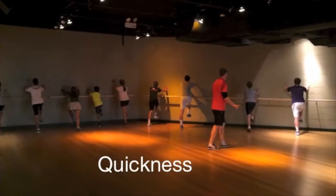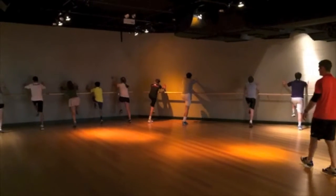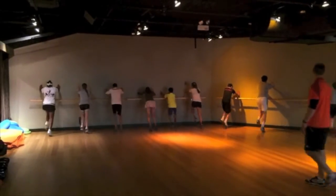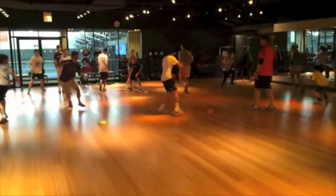Stay. Go. There you go. Go. Get that back over. Get that ball. Get that ball. Get that ball. Hitch.